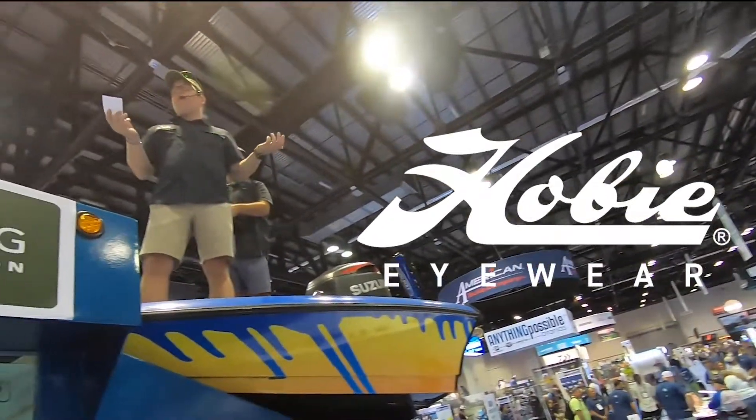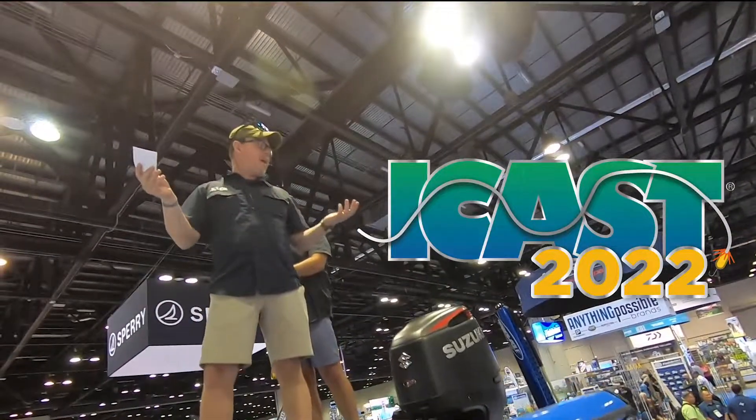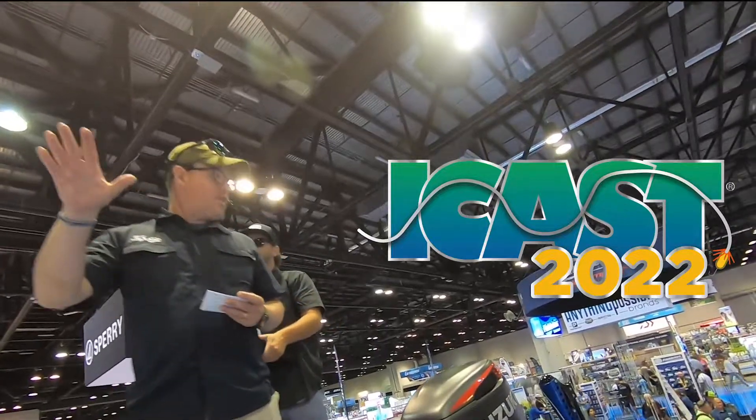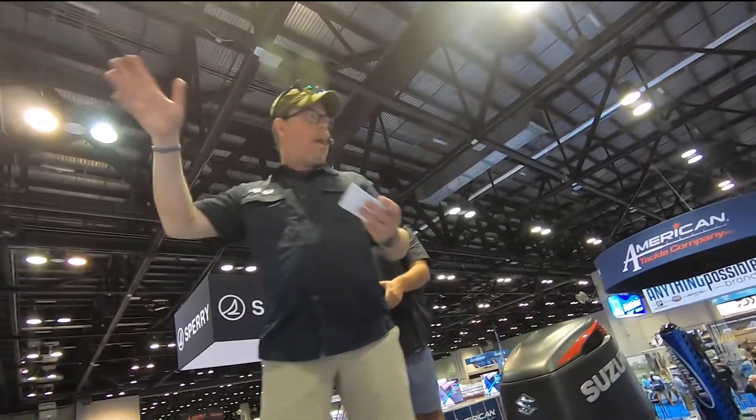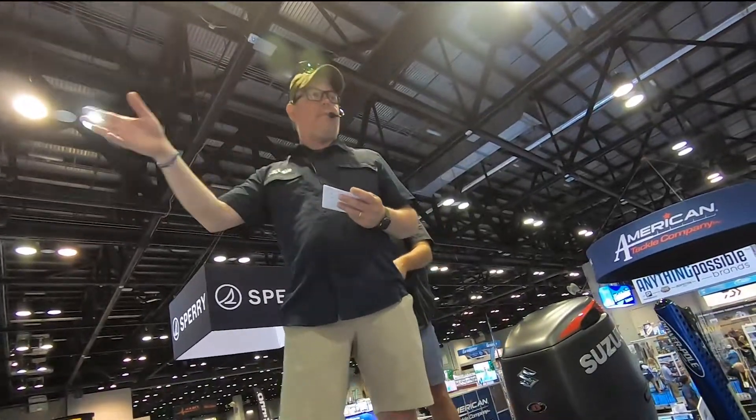Good morning. My name is Stephen Vaughn. I'm here with Hobie Eyewear. Stick around after the demo — we're going to be giving out a few pairs of our sunglasses based on a few questions I'm going to ask you guys from the demo.